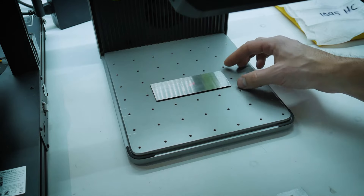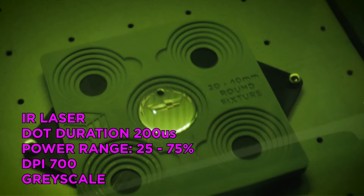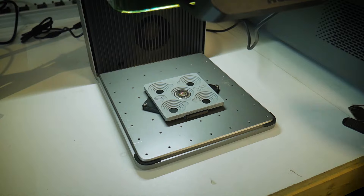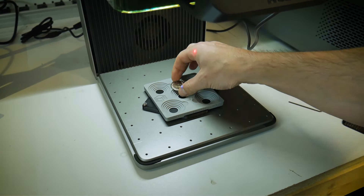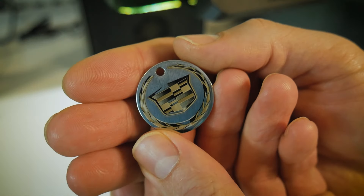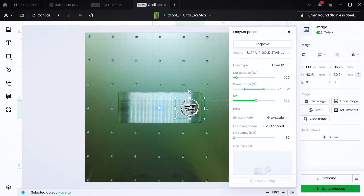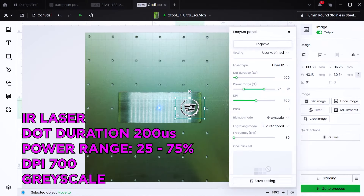We're going to switch back to the AEBL stainless steel and perform a few more tests. In a previous video, I used the IR laser to produce a logo on a polished stainless steel tag. If you have a grayscale graphic, the various tones of gold, silver, and brown can produce a very striking result on stainless steel. That tag was polished — in this case our surface is not — but I'm going to use the exact same settings.